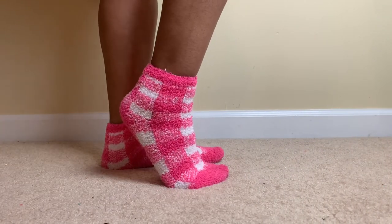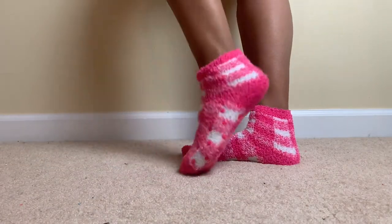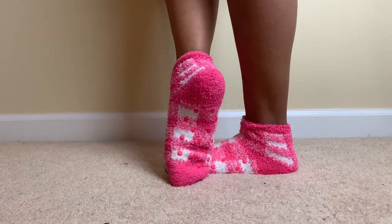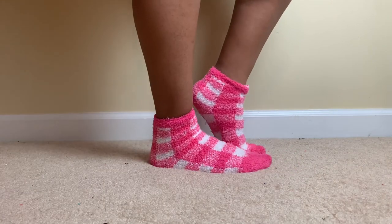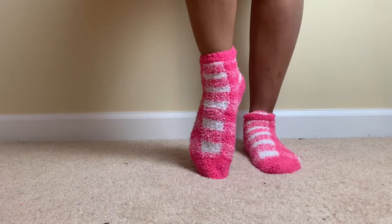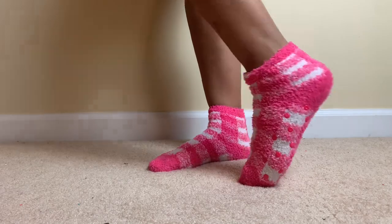This is the last pair — a nice little pink and white checkerboard top that also has the little grip at the bottom. Hey guys, if you liked this video please give it a thumbs up, don't forget to subscribe and do all that good stuff, and I will see you guys in the next video.